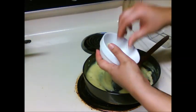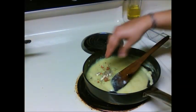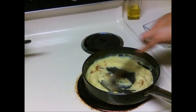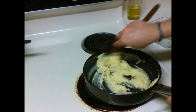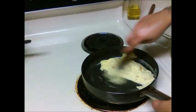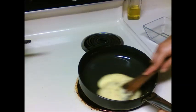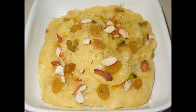Add a pinch of cardamom powder, some almonds, and some raisins. Cook it till the potatoes separate from the sides of the pan. As you can see, it has left the pan — our Alu Halwa is ready. Thanks for watching!